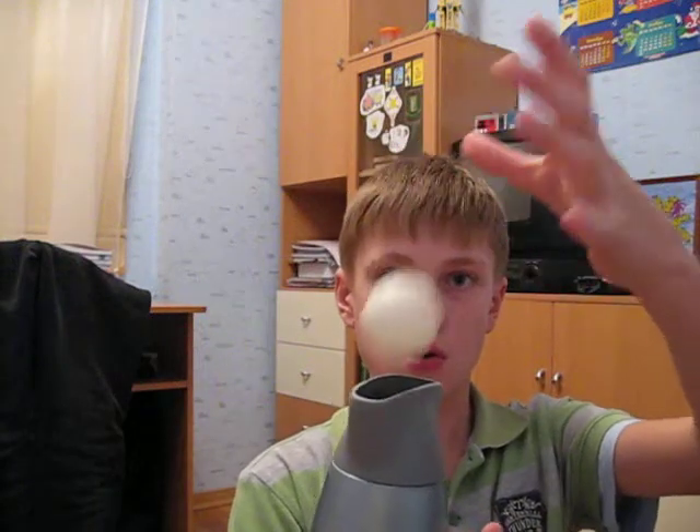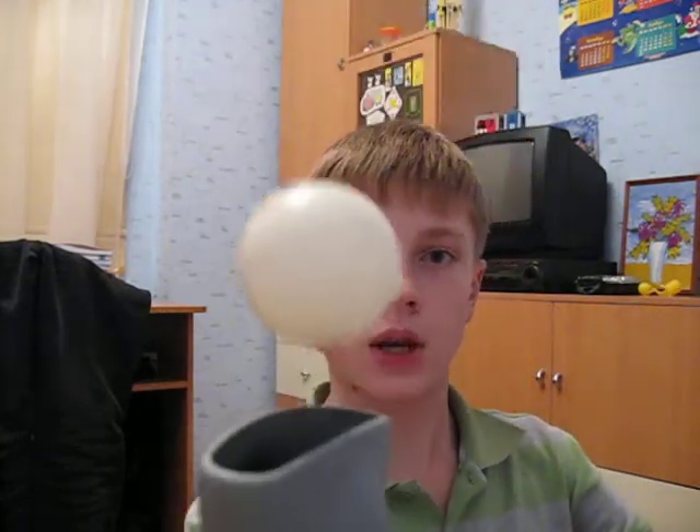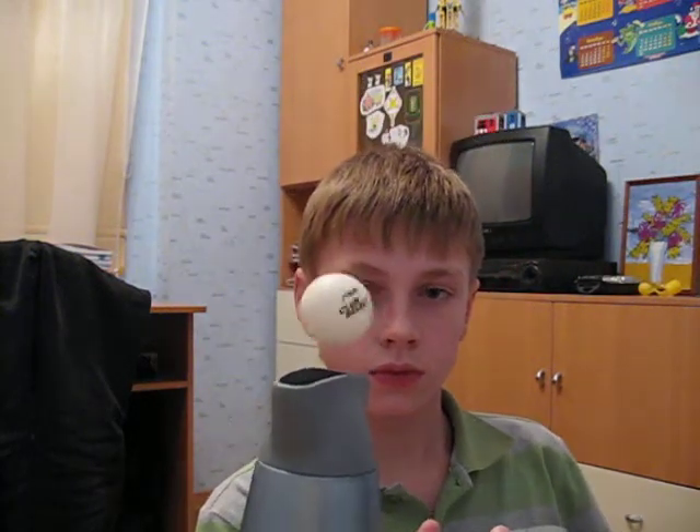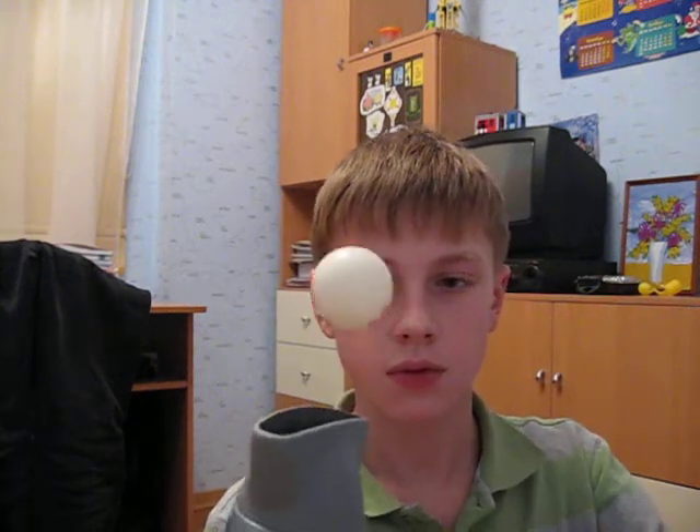Let's start. Switch on the biggest power of the hair dryer. And look! Look how I do it! It is very cool!